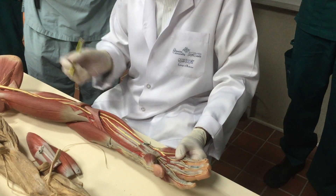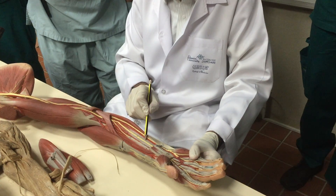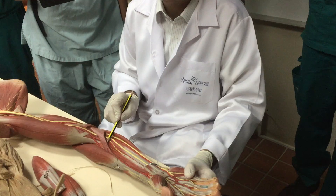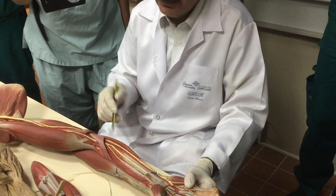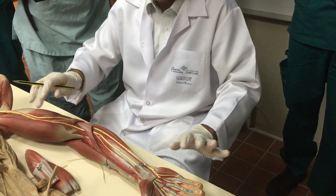For the deeper muscles, the median nerve can have a branch for the two deeper muscles — the anterior interosseous nerve. I will come to the nerves. First, try to remember the muscles.